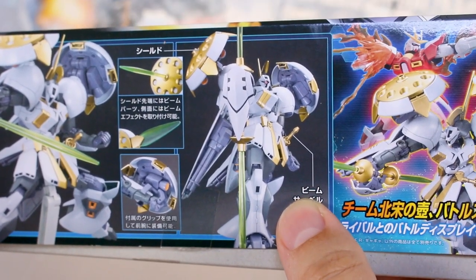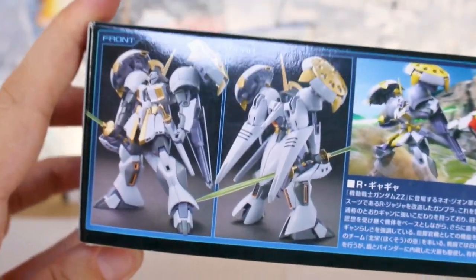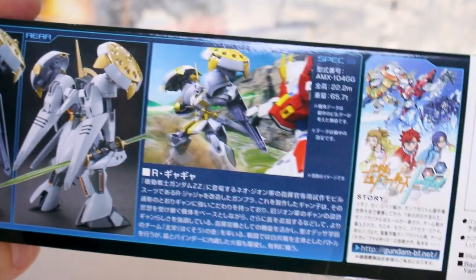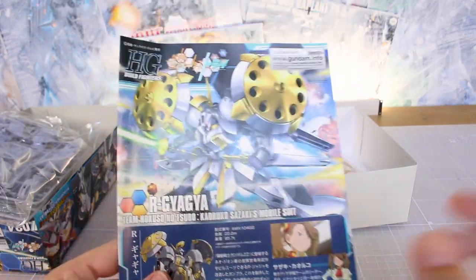It's a combination of the Gyan and the R Jarja in terms of its aesthetic. There's a look at it together with the Build Burning Gundam, and on the top of the box you get a look at what the kit will look like front and back when painted up — it does have a very cool look. This kit came out for 1800 yen. I've always thought it was interesting that it came out before the R Jarja itself came out as an HGUC kit a couple years later. We've seen something similar with the Momokapul, and we're still waiting on the HGUC Kapul — hopefully someday we'll get that.